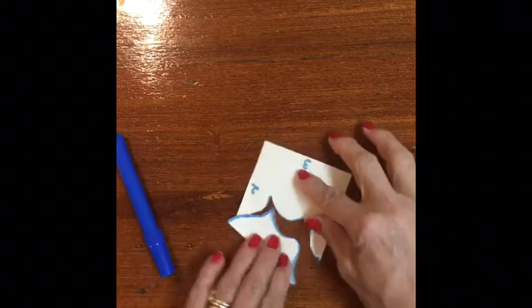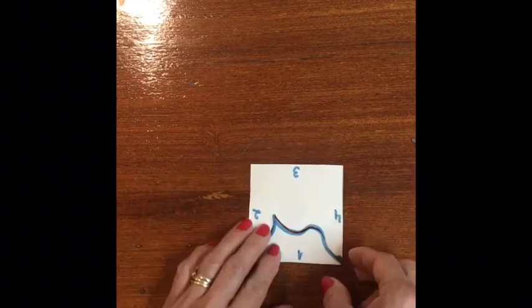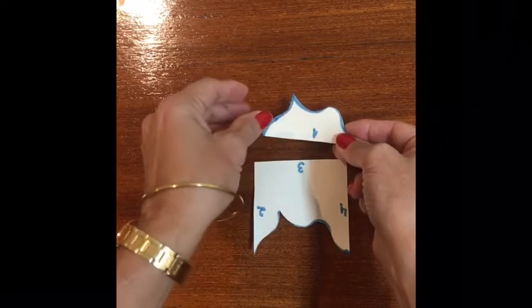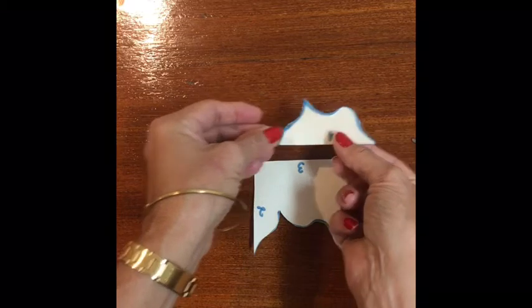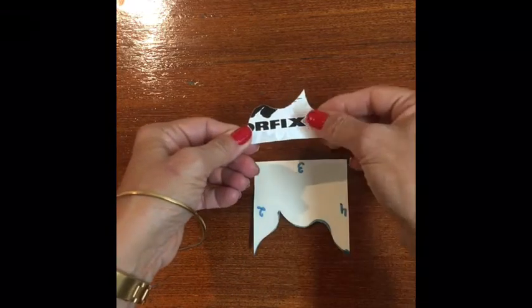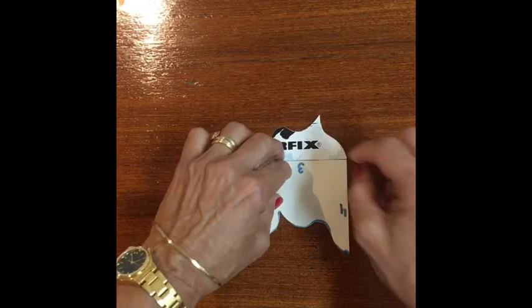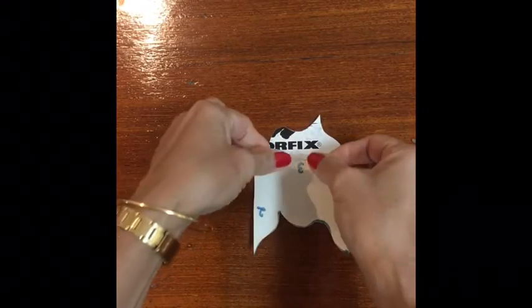Slide across to the opposite side of the square as we did in translation tessellation. But now, to have a reflection tessellation, we need to flip the cut piece on its vertical axis. Line up the edges and tape the cutout piece. Remember: no gap, no overlap.